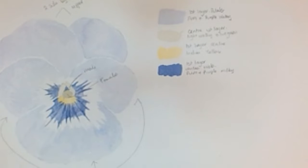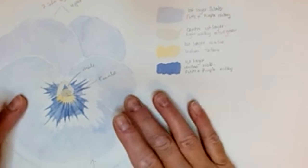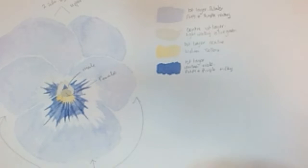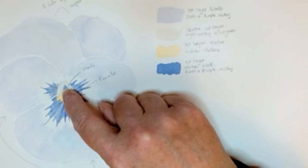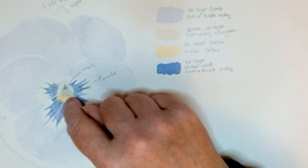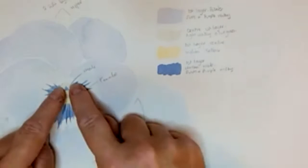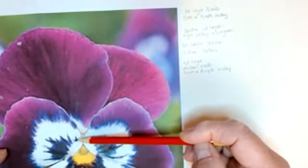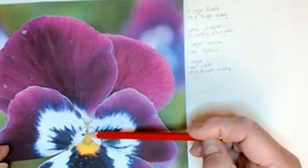Your viola, or pansy, has five petals — the two upper ones are always side by side and they overlap, and then the lower petals are three that run around the centre. In the centre we have the female sections and the male sections. The pistil is in the centre and contains all the female parts — the stigma, style, and ovary — and it's shaped a bit like a vase. Then you've got the male part that surrounds the stigma; it's a bit like a cocoon.